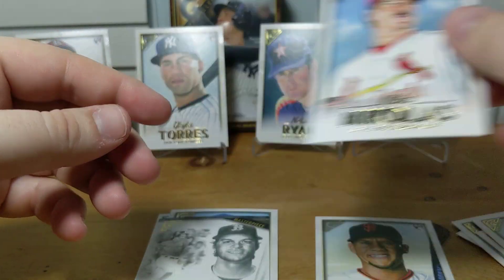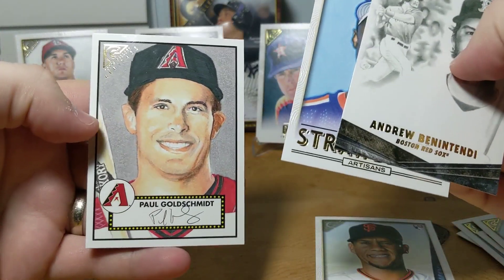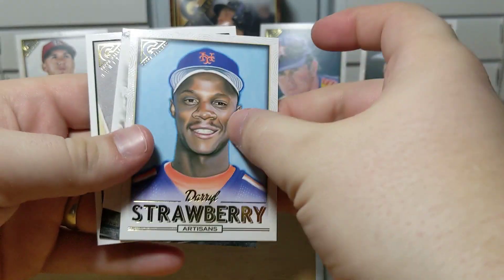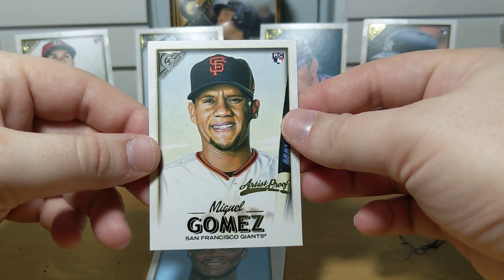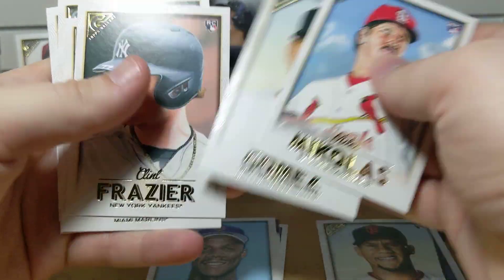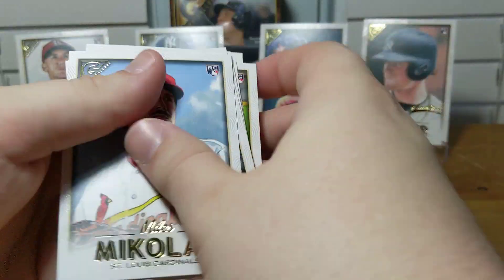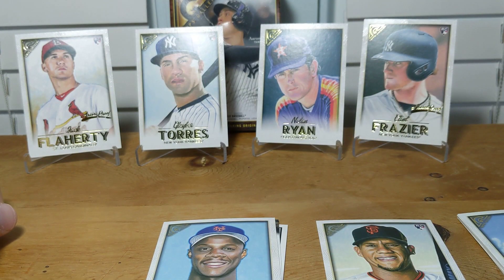Then we got a Nicholas rookie card. Wrapping up the box: we've got three inserts — the Goldsmith Heritage is pretty good, I like the Benintendi, and there's the artisan Strawberry which is a nice card but probably worth a buck or two. We got three artist proof rookies: Gomez is not a big name, but Frazier and Flaherty are pretty good. We got some other rookies — Gomez base, Frazier base, Cooper, Soroka, Arano, Peralta, and Banda. None of the big guys, other than we did get a Gleyber Torres. The Nolan Ryan is up because he's in an Astros uniform and Nolan is one of my favorite players.